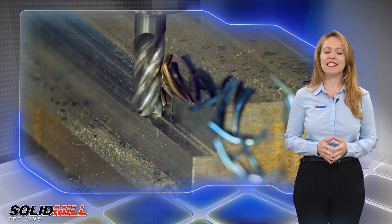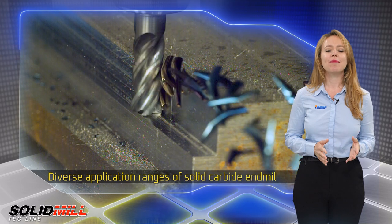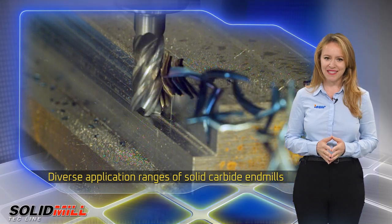The new tools increase the size of ISCAR's line of solid carbide end mills for diverse application ranges.